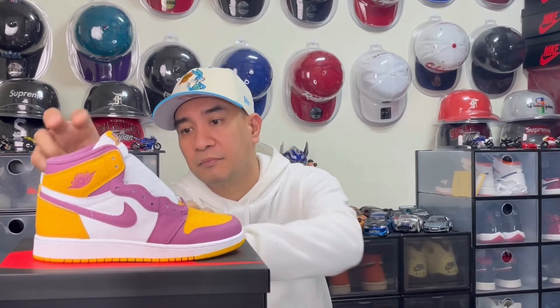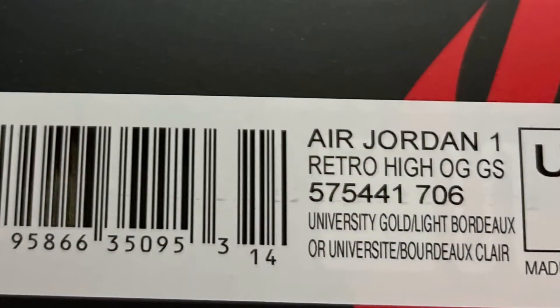This colorway reminds me of the Air Jordan 1 High Light Fusion Red, but I think this one is better than that one. The official colorway of this is University Gold and Light Bordeaux. The inspiration behind this colorway is from the brotherhood or fraternity Omega Psi Phi. This fraternity is a historically African American fraternity founded in 1911, and Shaquille O'Neal and Michael Jordan are in this fraternity. That's why sometimes you'll see them doing a sign of their fraternity.